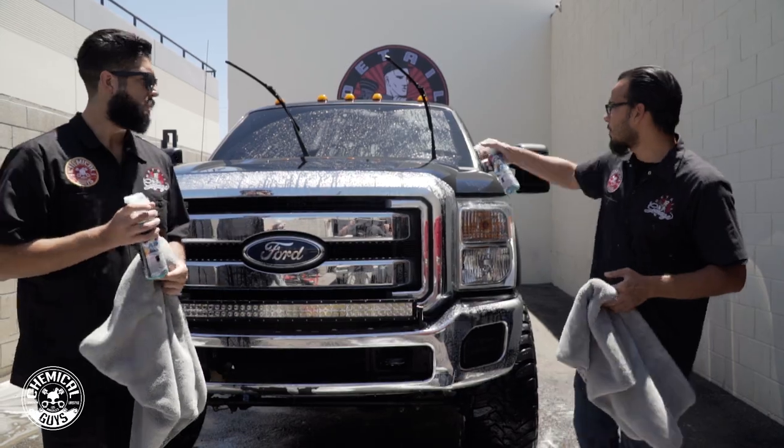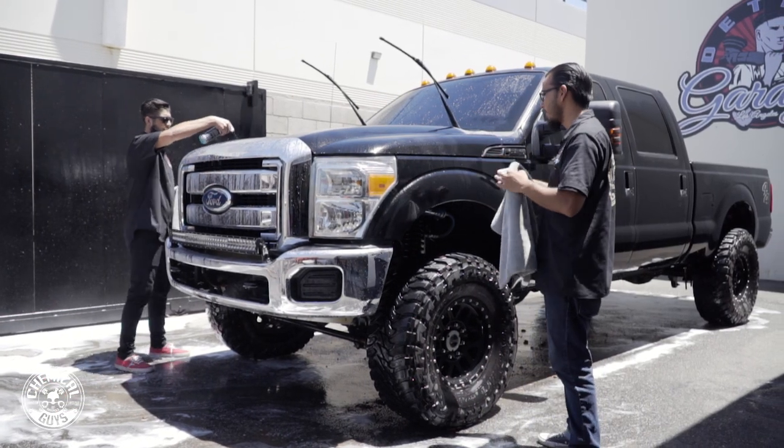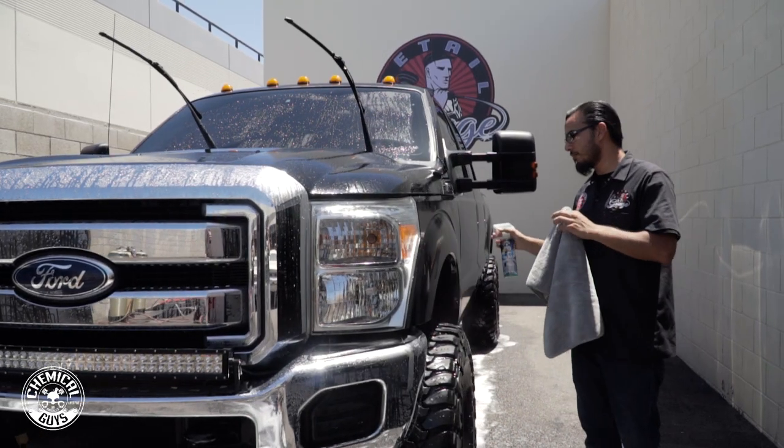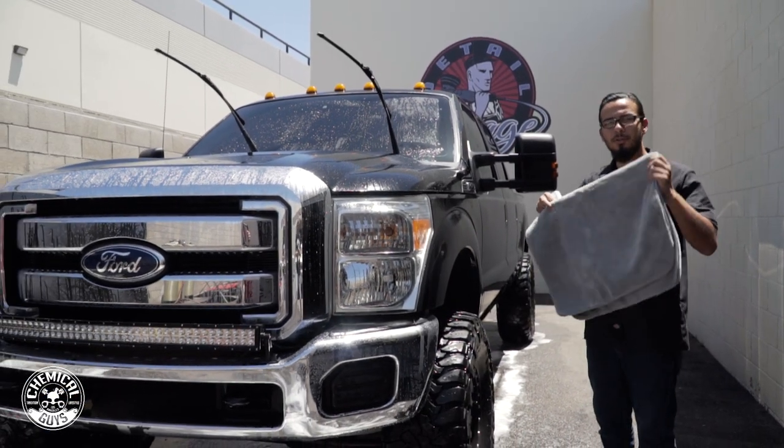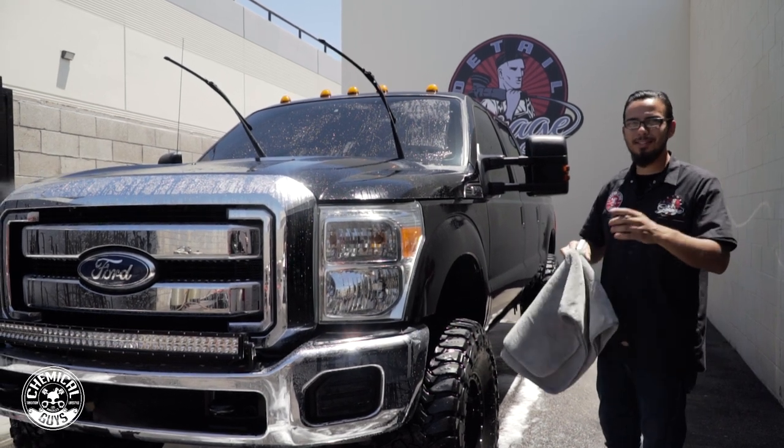By using After Wash, you spray it directly on the surface and you can see it helps the water bead off — that's because it's breaking the surface tension between the paint and the water, which prevents it from drying and leaving spots. If you guys want to learn more about these products, go to our website chemicalguys.com. If you like this video, be sure to give it a thumbs up and we'll see you guys next time right here in the Detail Garage.